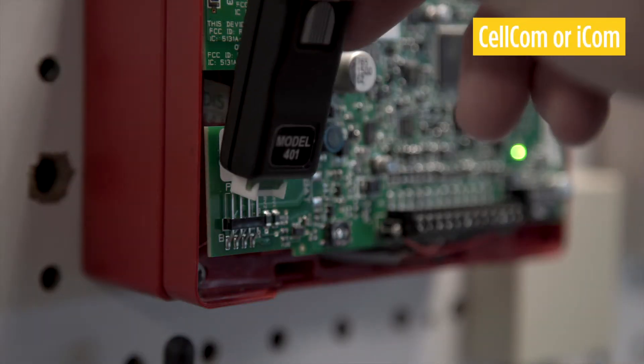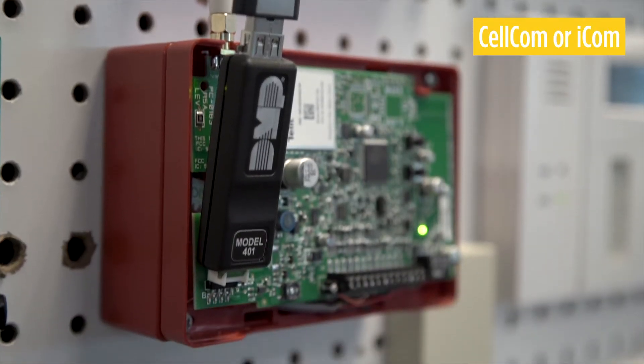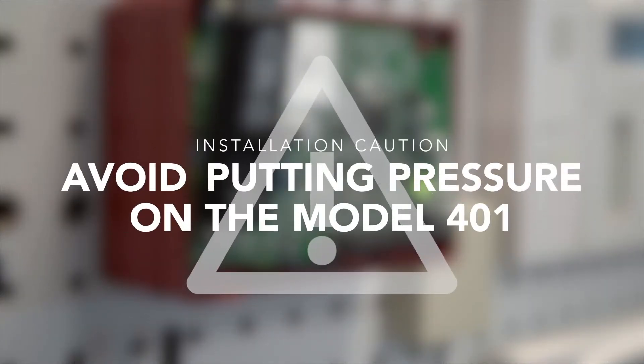ZELCOM and ICOM communicators utilize a vertical programming header. Carefully connect the Model 401 to the programming header like this. Once connected, avoid putting any unnecessary pressure on the Model 401 as it could damage components.